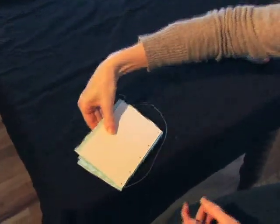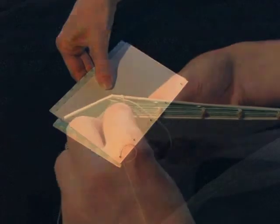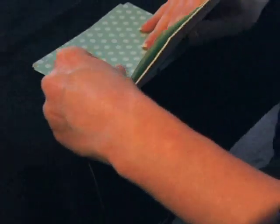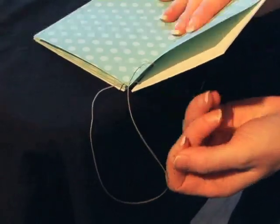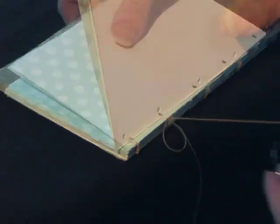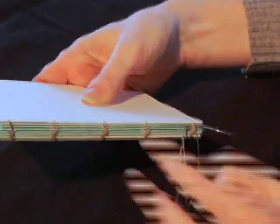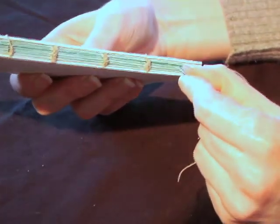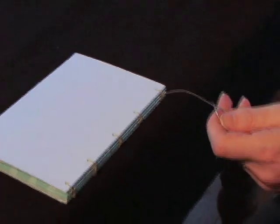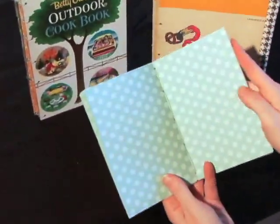You're going to do your last signature and back cover at the same time. First you're actually going to go through the back cover first and not the signature. You're going to do your two kettle stitches. Once you've done your kettle stitches you'll go back in through the first hole of this last signature and then the rest is pretty familiar. You do the two kettle stitches going into the cover and then go back into the signature. When you're making your last kettle stitches, you're not going to go back into the last signature — you're actually going to tie it off. Voila! This is a really simple Coptic binding book but you can use your imagination and see what kind of great books you can make using this bookbinding method.